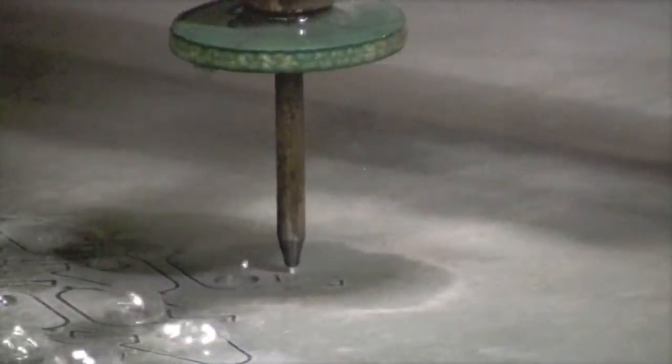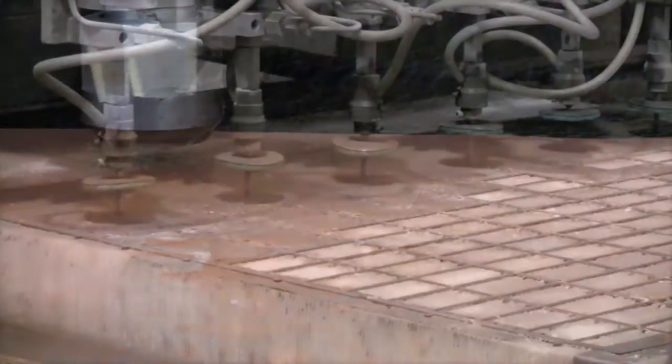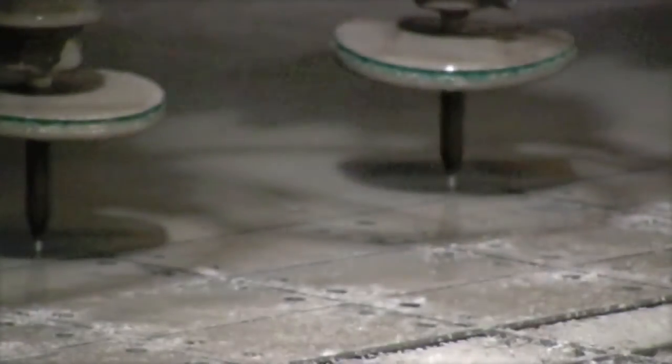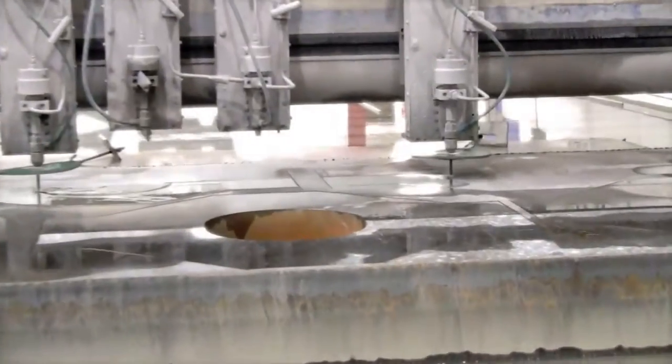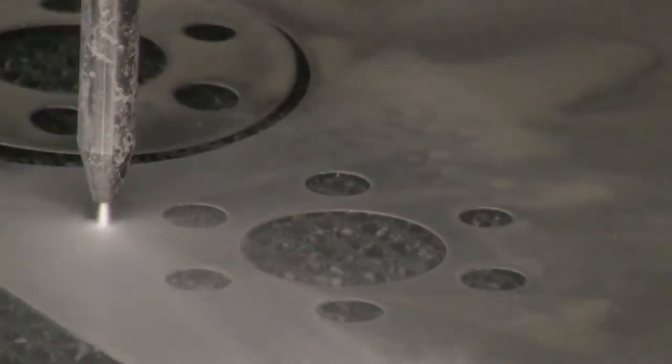No matter the application or the operation, AccuStream has the expertise and technology to help you operate at the highest performance. At AccuStream, we stand by our customers and offer unmatched products and service, making us a better waterjet experience.